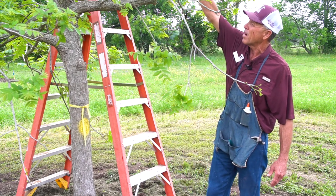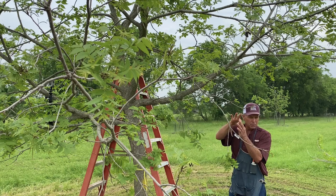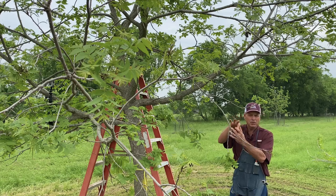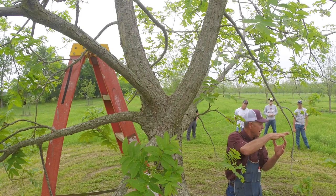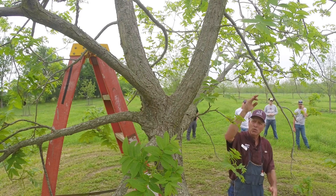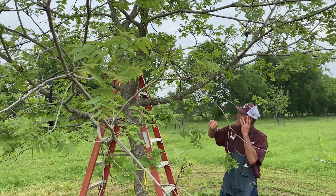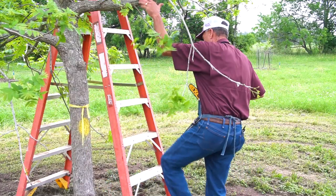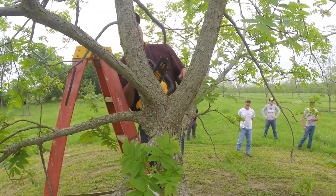We would suggest that you go up higher in the tree and look for limbs about the size of a soda water can. That's the ideal size to put a graft on. You go up into the tree, find those soda-can-sized limbs, make those cuts, and put a couple of grafts on. On this particular tree we have the opportunity to put two, maybe three grafts.